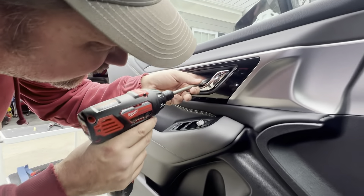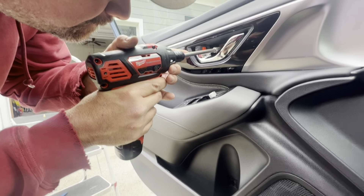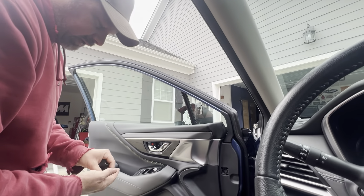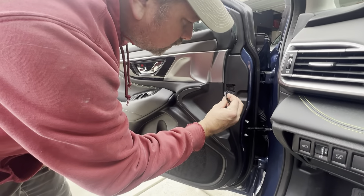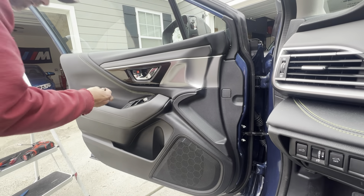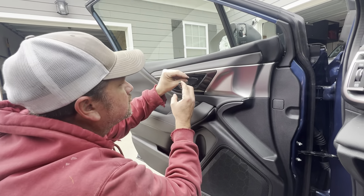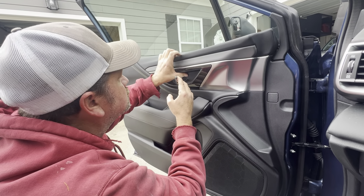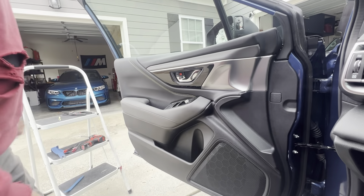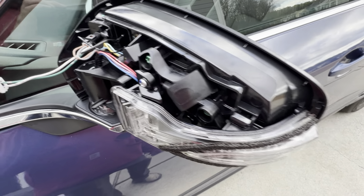It's only plastic — they don't have to be tight. Next we'll put in all the trim pieces. Now we'll go to the outside and get all the mirror trim pieces on. My little camera lady had to go to the bathroom, so she left me working alone.